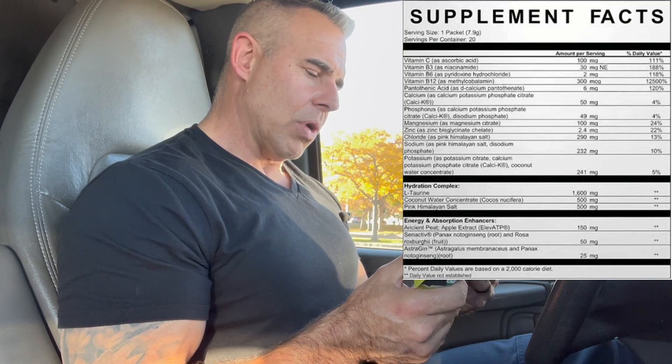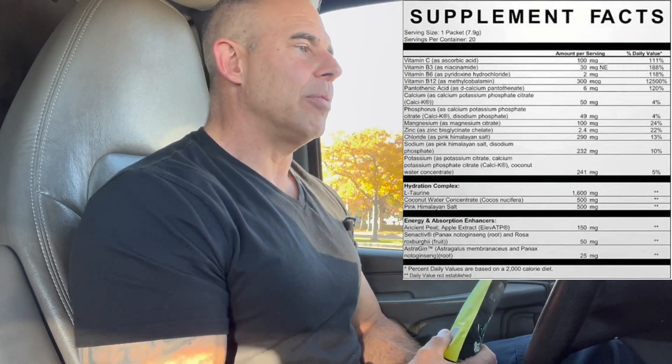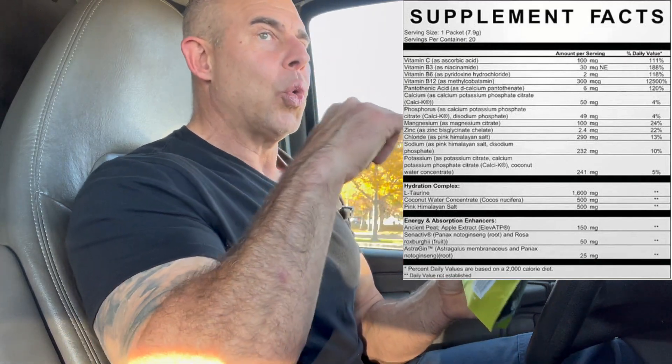Then we have Coconut Water Powder at 500 milligrams — great ingredient. It has minerals, electrolytes, helps with inflammatory responses, has healthy fibers and medium-chain fatty acids for energy production. The main minerals in it are sodium, magnesium, calcium, potassium, and phosphate. Then we have Pink Himalayan Salt at 500 milligrams. We already talked about the sodium, but Pink Himalayan Salt also contains calcium, magnesium, and potassium and has less sodium than regular table salt — that's why formulas use it to deliver sodium with a softer hit than regular salt.